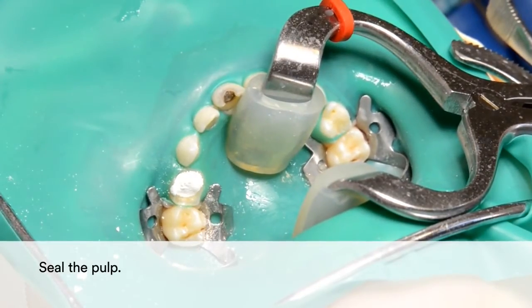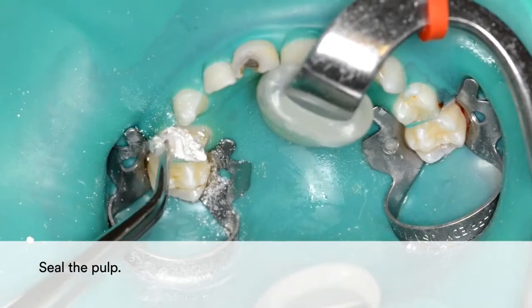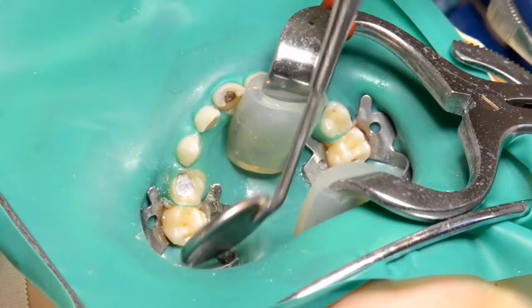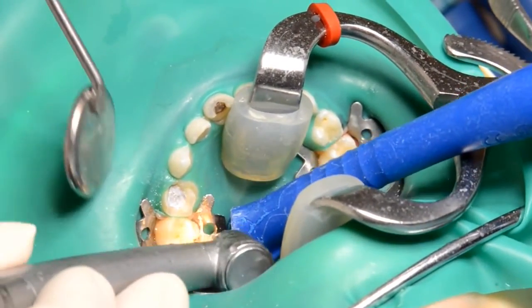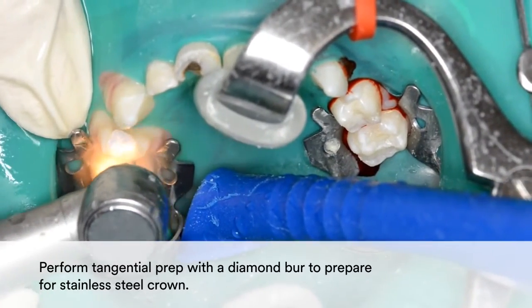Then seal the pulp. After sealing the pulp, perform tangential prep with a diamond burr to prepare for the Stainless Steel Crown.